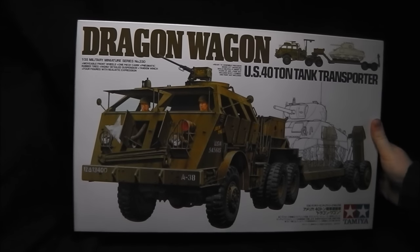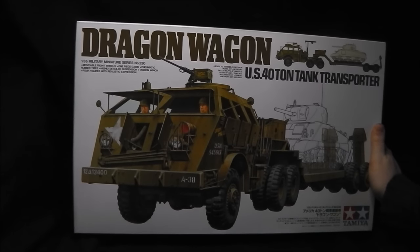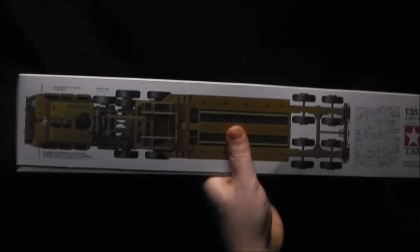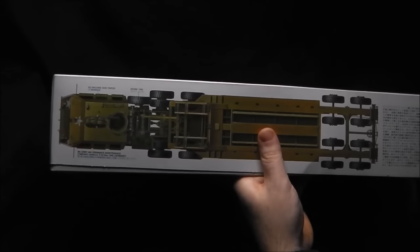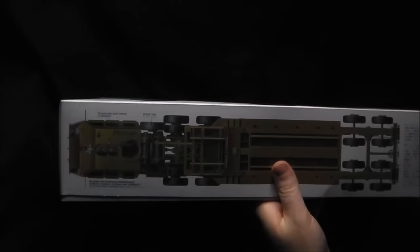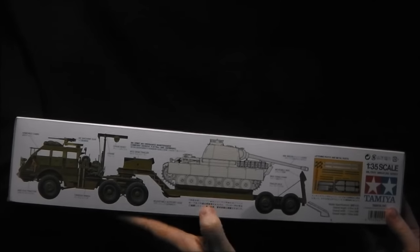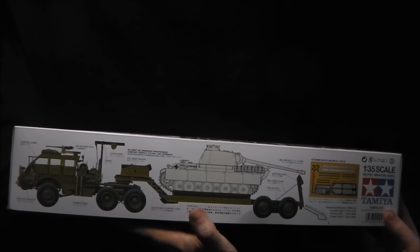First things first, we have a look at the box. You get the standard Tamiya box art, very attractive, with line drawings of a Sherman — obviously a Sherman doesn't come in this kit, just the tractor and trailer. We get some top-down drawings of the vehicle, as well as a line drawing of the side of the vehicle with a Panther G on the back, which is based on a very famous photograph of a captured Panther G being recovered by one of these machines.